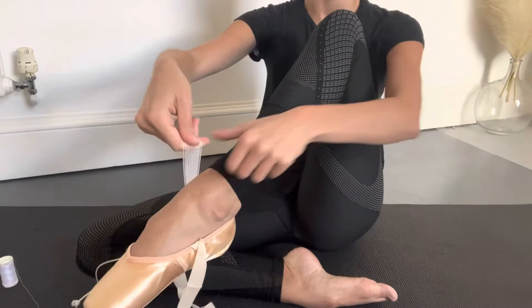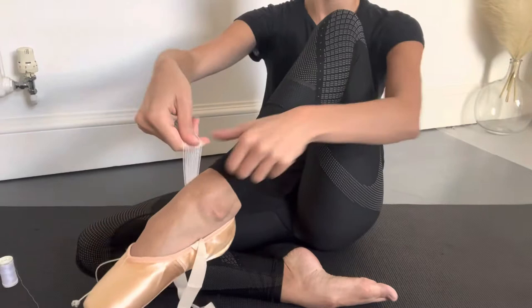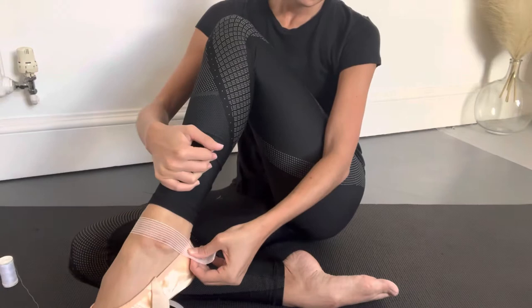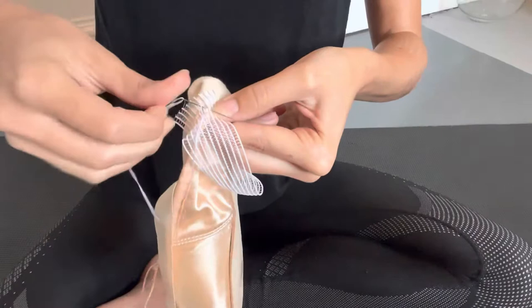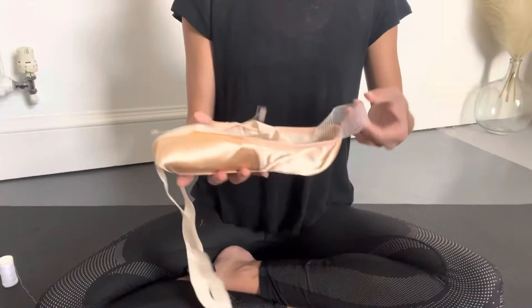So once you've sewn one end of the elastic, you're going to put the shoe on, wrap the elastic around your ankle, and then flex and point your foot to check where the end of the elastic should be sewn, and then repeat the same stitch on that end. So now you've finished one shoe, don't forget to do the other.